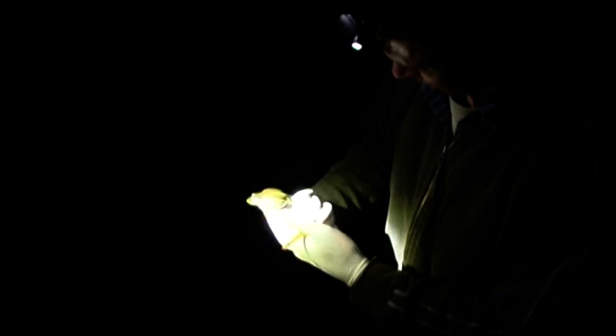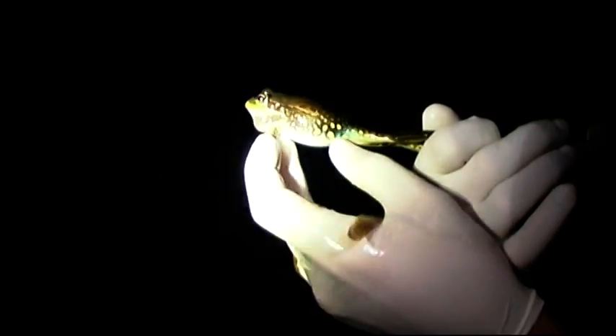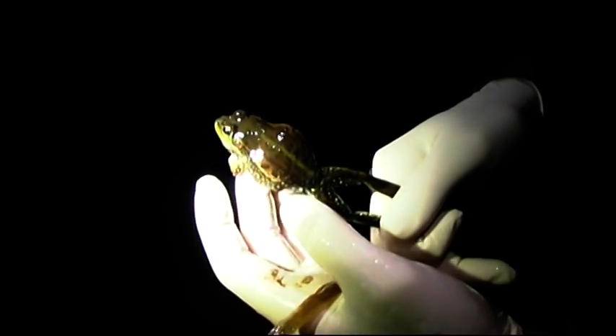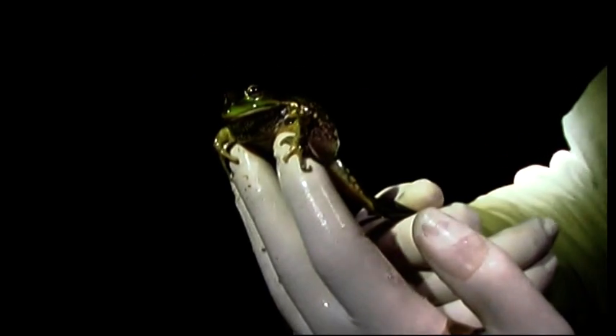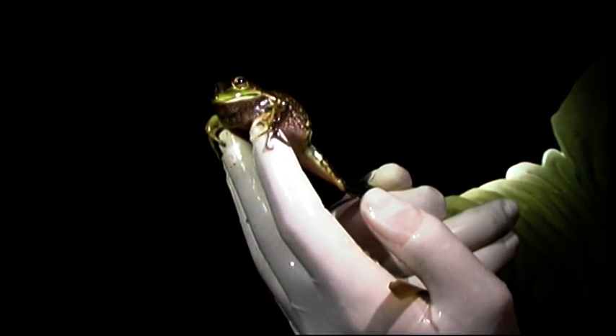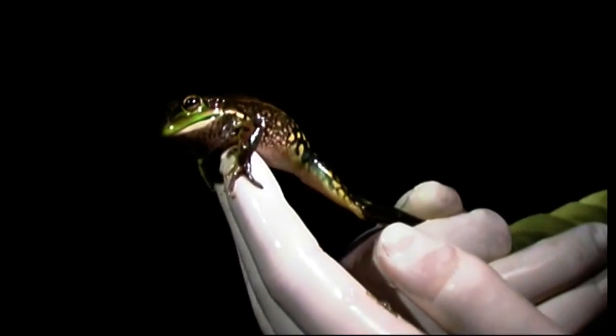That is one sensational creature. Look at those patterns. Look at that — that is just unbelievable. Now with the light, just don't show it right on top of him. That's better. Because I was just blown up.